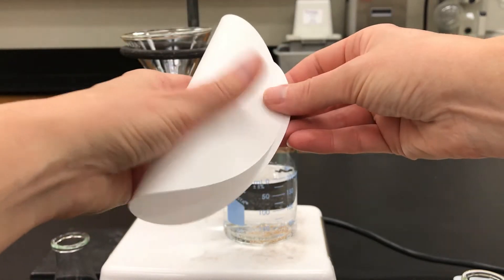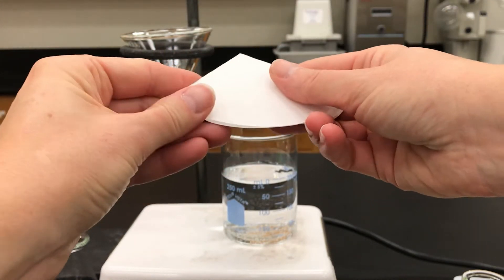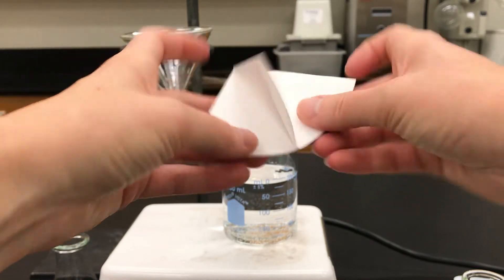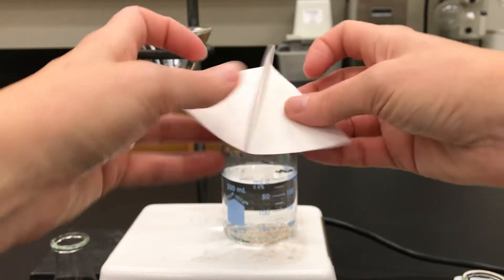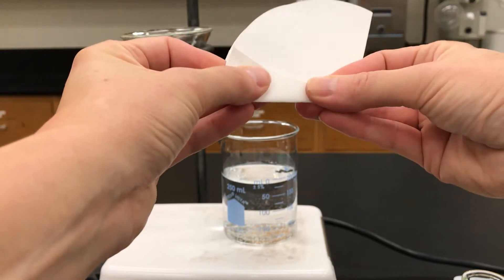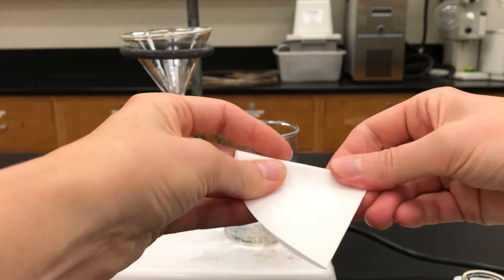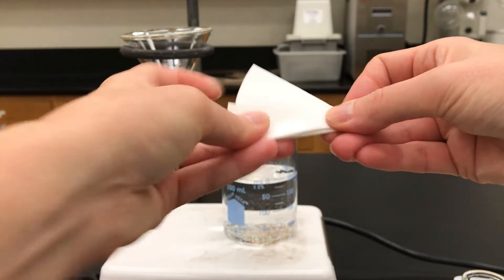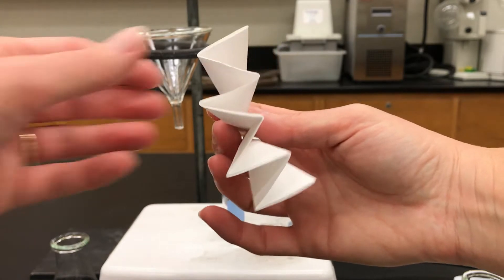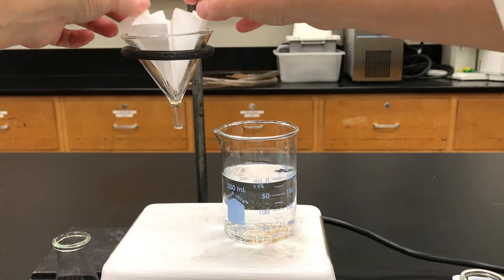Next you need a piece of filter paper to stick into the funnel. Although you could use a normal folded filter paper, if you're going to do hot filtration it's best to have as much surface area as possible, so I like to use a fluted filter paper. Fold the filter paper into eighths and then into sixteenths. I basically just used my folds from the eighths to guide me, but more or less I just want to alternate back and forth so that at the end I get something that looks like an accordion. You open it up and it has a lot of surface area, and then that just goes into the funnel waiting for later.